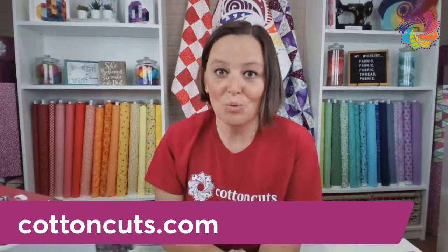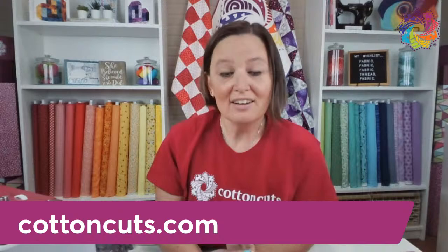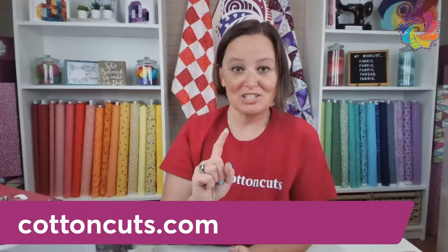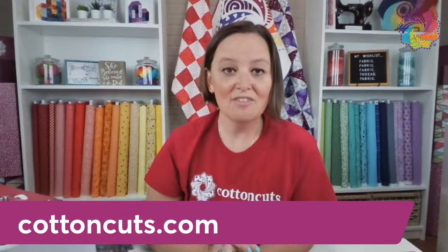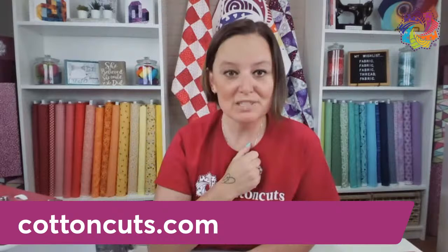So what I would love to do is give away a $25 gift card to our Cotton Cuts notion shop so you can accessorize your sewing machine with notions. Go ahead and leave us a comment as to what your sewing machine tip and trick is — what is something that you learned that, when you learned it, completely changed the way you interacted with your sewing machine?